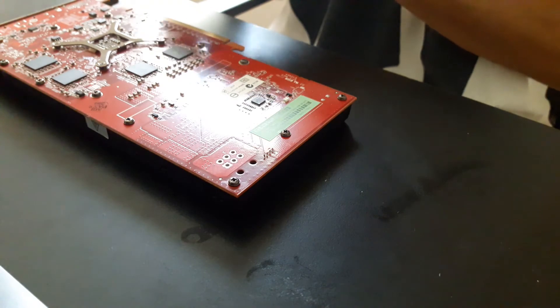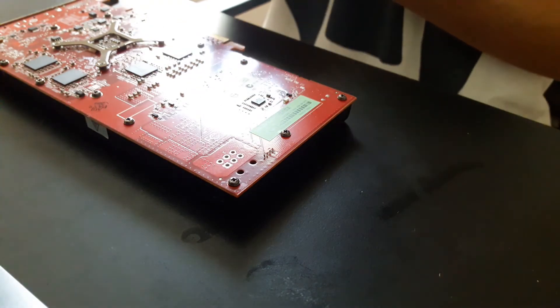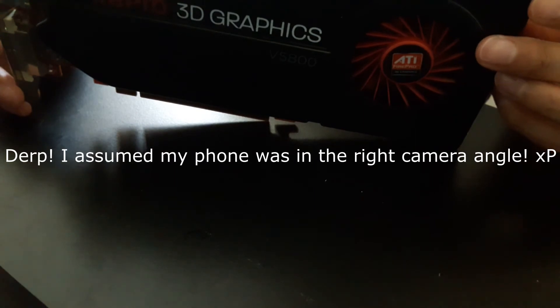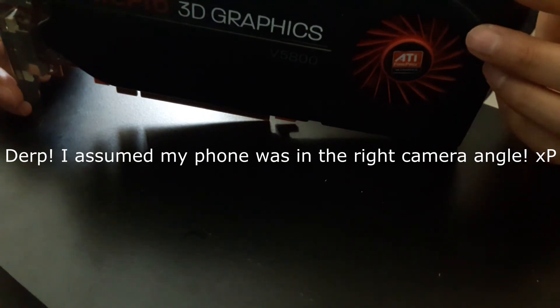So there you go, you guys. I've reapplied the thermal paste on my GPU, and I think it should run cooler now. Like this video if you liked what you saw, and I hope you found this video helpful, if not informative. Thank you for watching — this is Zman, signing out.